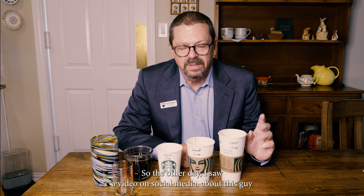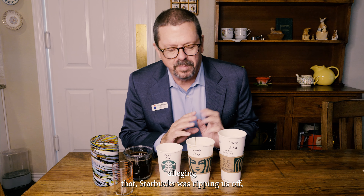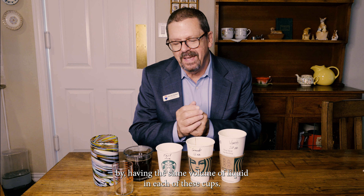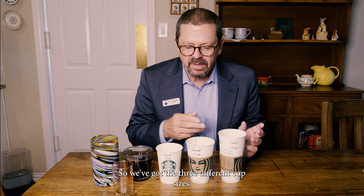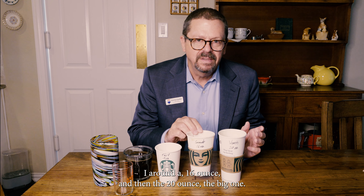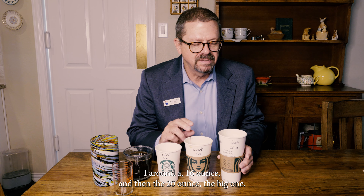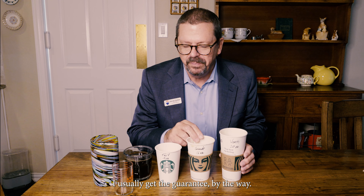The other day I saw a video on social media about this guy alleging that Starbucks was ripping us off by having the same volume of liquid in each of their cups. We've got the three different cup sizes: the tall 12 ounce, the grande 16 ounce, and the venti 20 ounce — the big one. I usually get the grande, by the way.